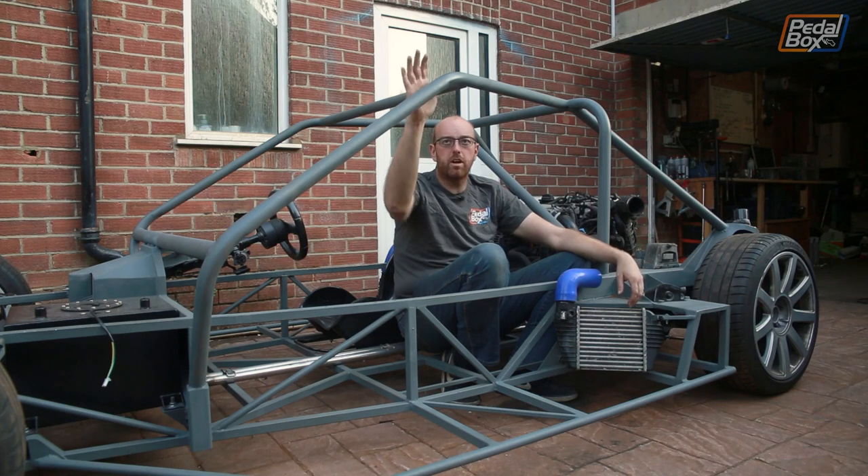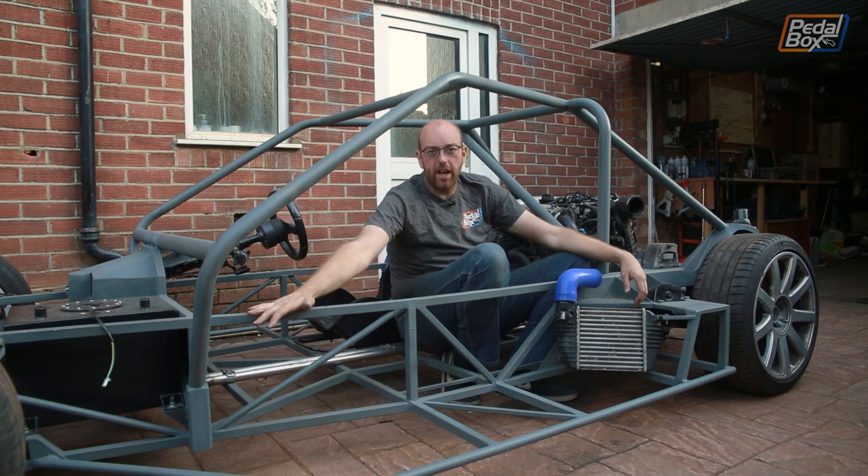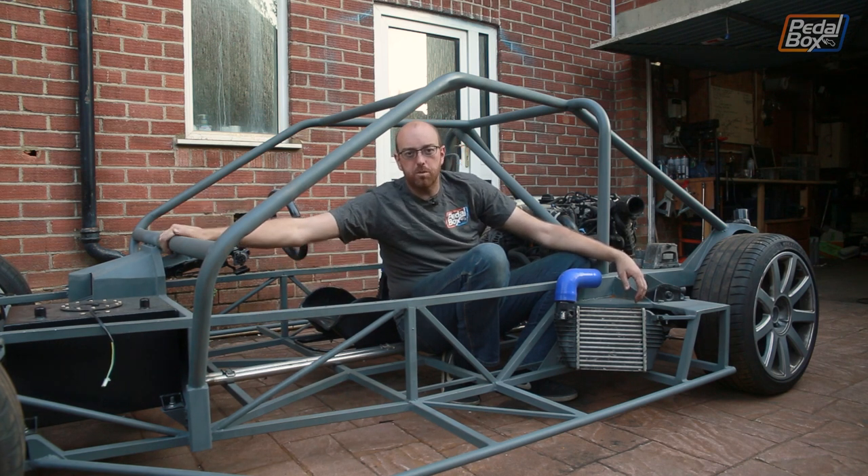On this episode of Pedalbox we're adding the front part of our roll support in and finally taking off the temporary support we added way back when for the steering column and adding in a proper support.